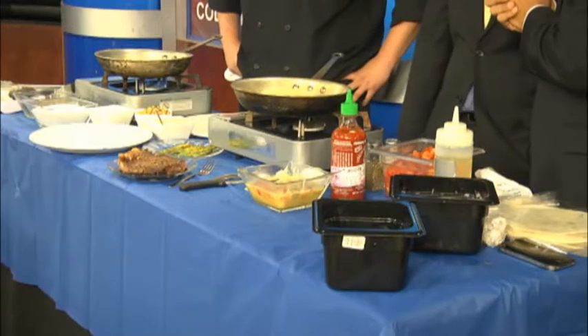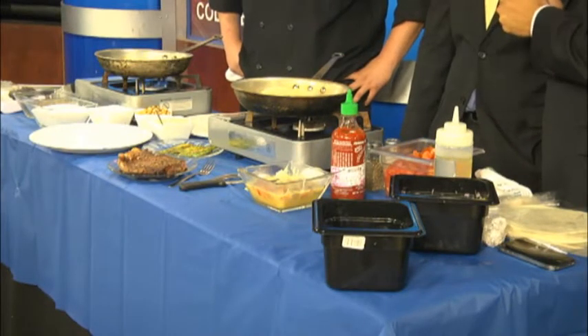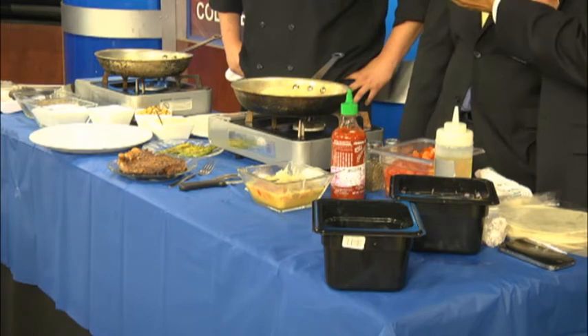Welcome, Chef Zach. We have a lovely 12-ounce ribeye served with asparagus, some potatoes, and some hollandaise sauce. That's a pretty easy setup. Seven minutes for the whole thing?